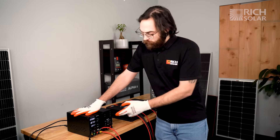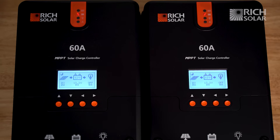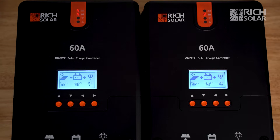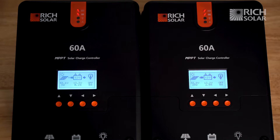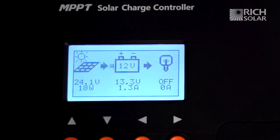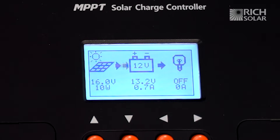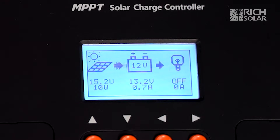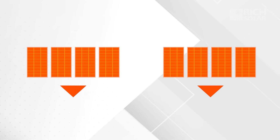All right, so now we're going to turn on the power supply and see what happens to our controllers. As you can see, the wattage is fluctuating between your controllers. The reason the wattage is fluctuating in this way is because these controllers are not programmed to only take partial power — in a sense they're fighting for all the power when wired like this. So the solution is to split the solar array so that the controllers are able to receive full power.